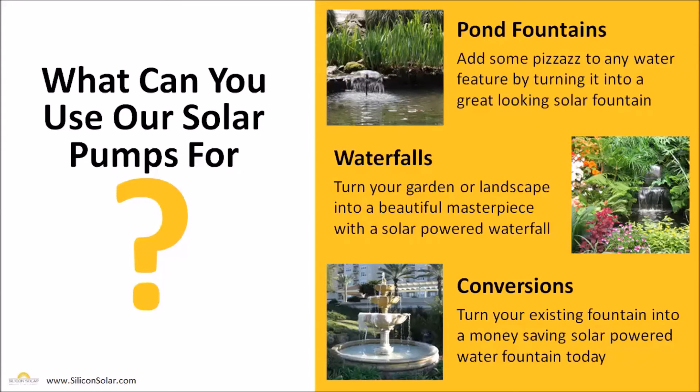This eliminates the operating cost of using electricity on your electric bill to run that fountain as often as you want. We also have larger pumps available — solar well pumps and solar pool pumps — and we can go over those at another time.